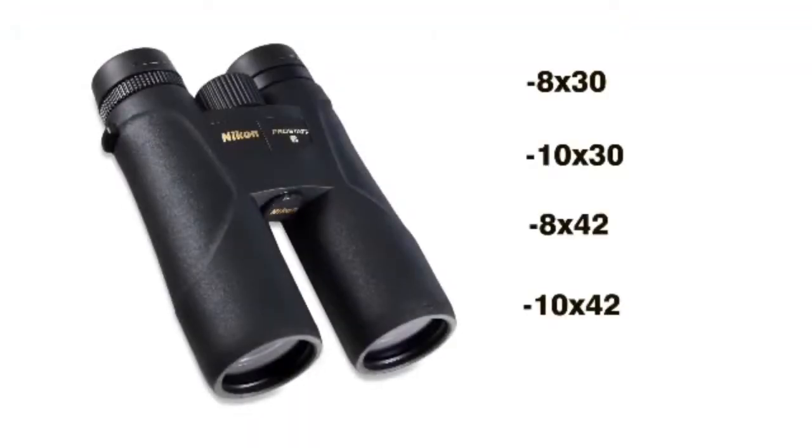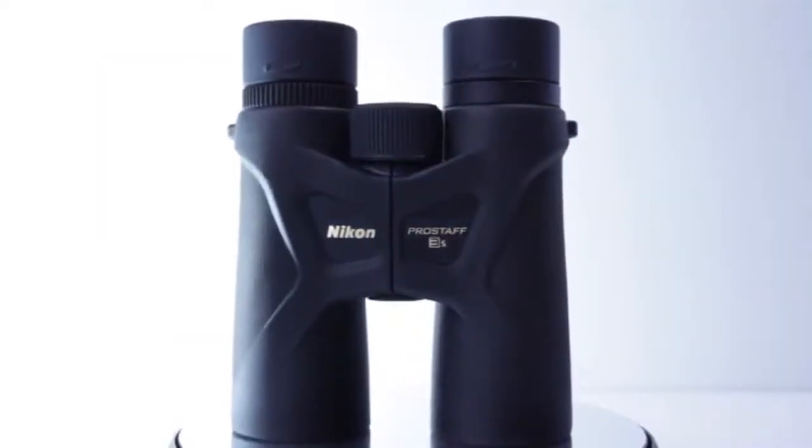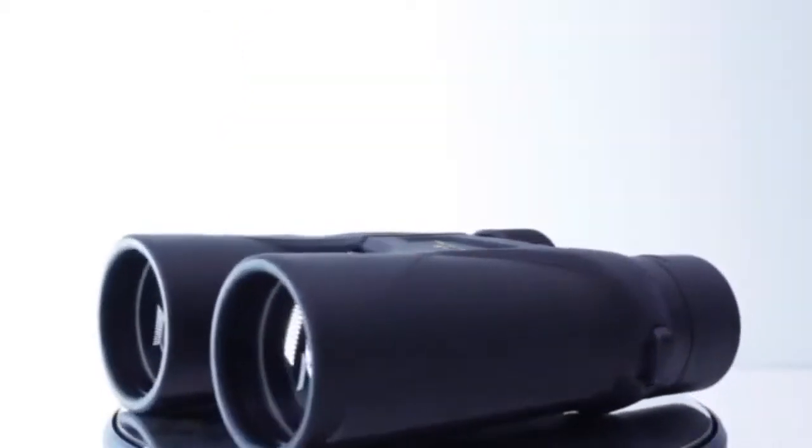Also included with these binoculars are lens covers, Nikon's carry bag, a cleaning cloth and a strap. So if you're looking for those exceptional sharp images and comfortable design, then you'll love the Nikon ProSaf 8x42 binoculars. They're a perfect choice for bird watching, outdoors, sports or general use.